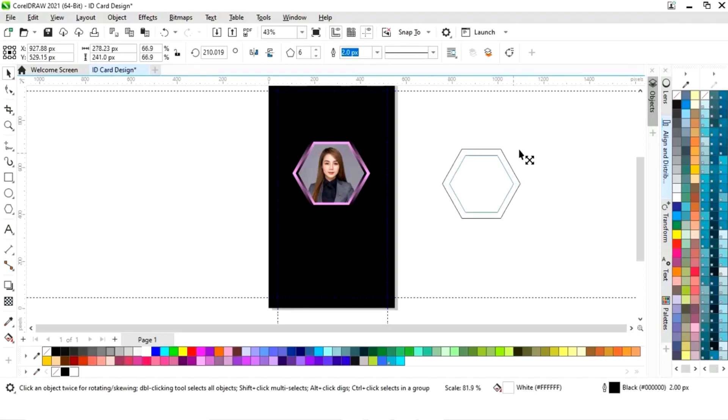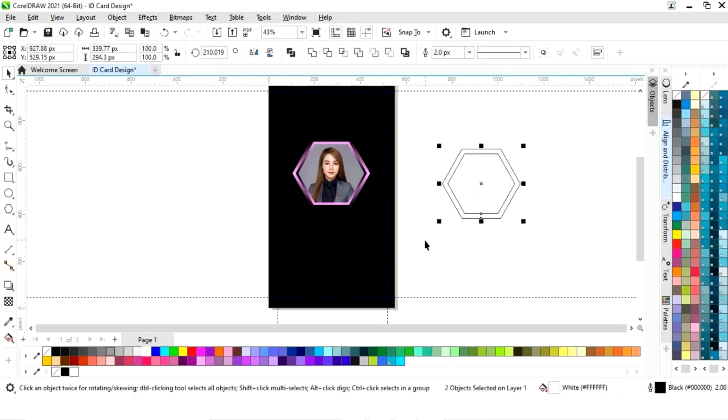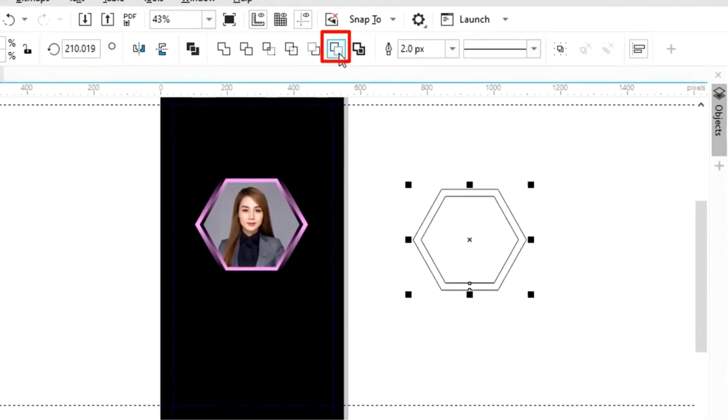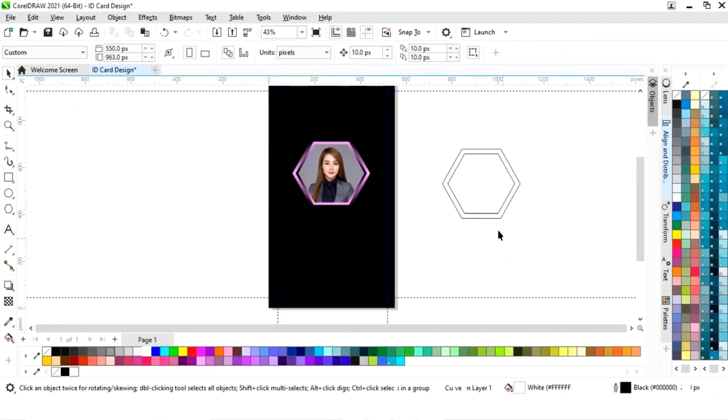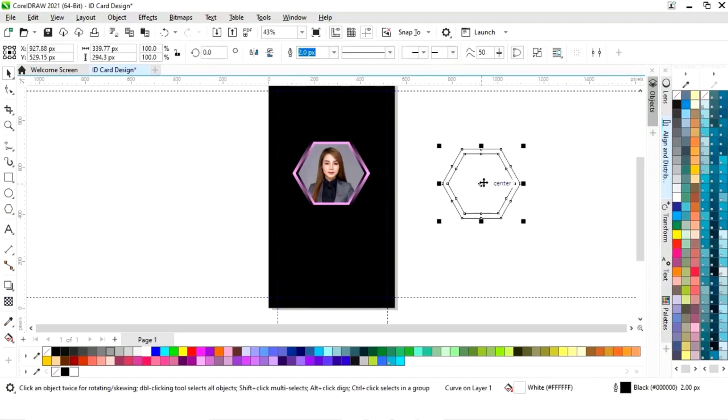Now we will drag inside with the Shift key and right click to make a copy. We will select both shapes and click on Back Minus Front. Now we will place this image like this.